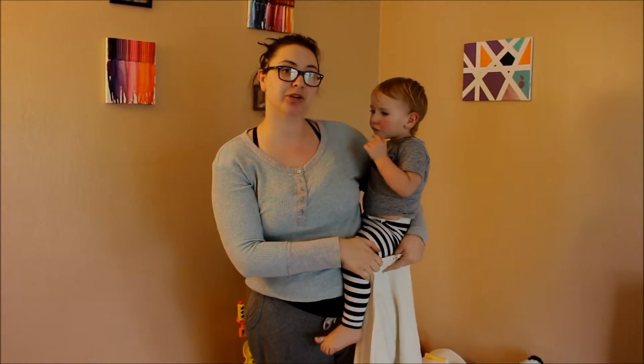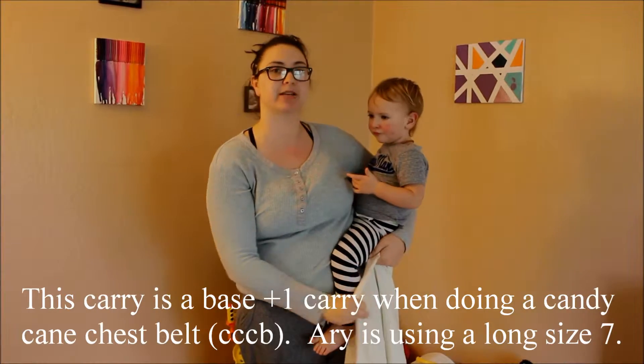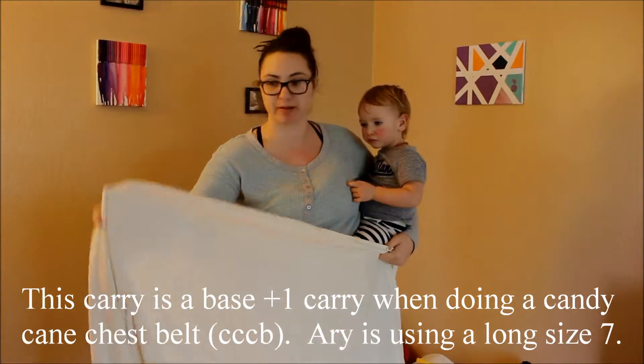Hey Sack Babywares, today I'm going to show you how to do a Norwegian wiggle proof carry. I'm going to be using my size 7 Tiny Tiger Baby American Beauty.